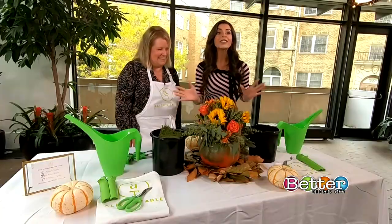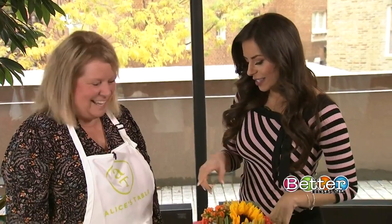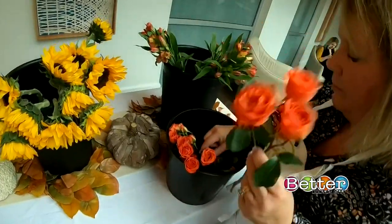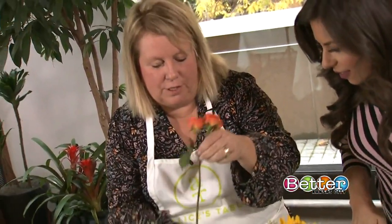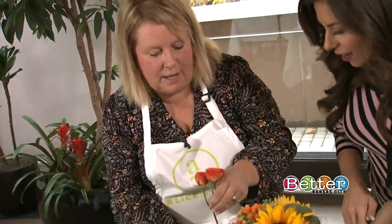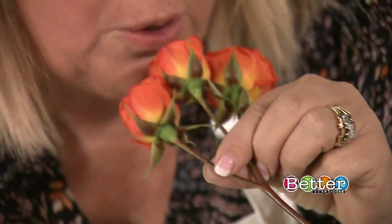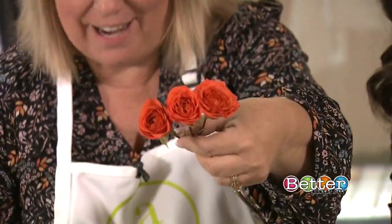This centerpiece will be center stage at our Thanksgiving table, but it's not done yet. I see some beautiful roses there — how do we prep them? We've got to select our roses. What we're going to do first is strip all the leaves off, take off the guard petal, and kind of pull it open, and then if you blow in them, see how open they are?